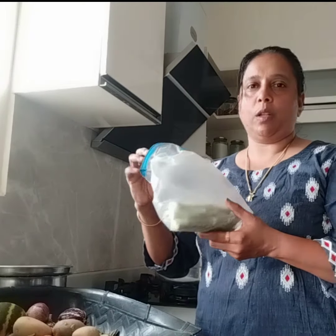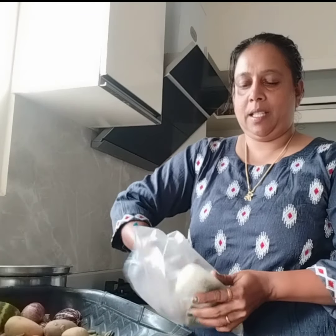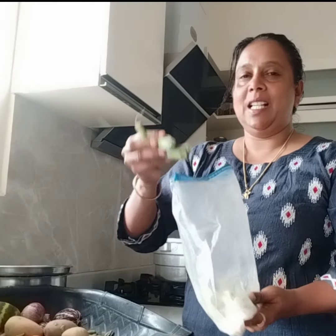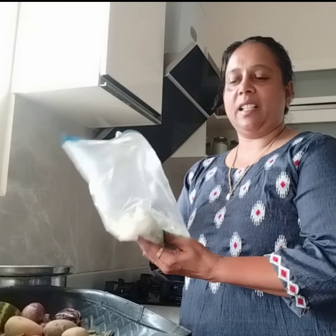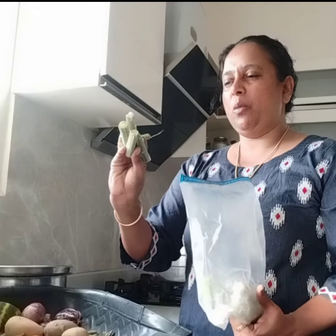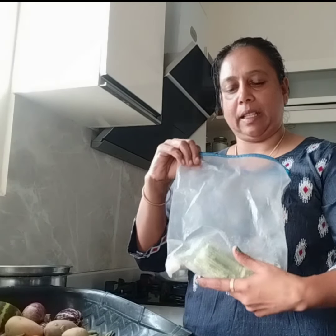We are going to make it in half a minute. I will cut the oil and cut it off. You can add the kookkar or it will have the separate.